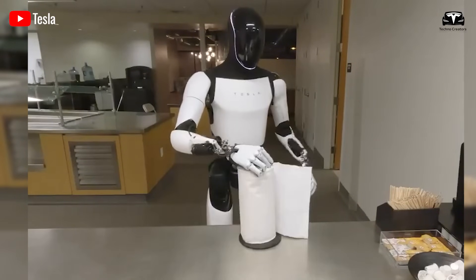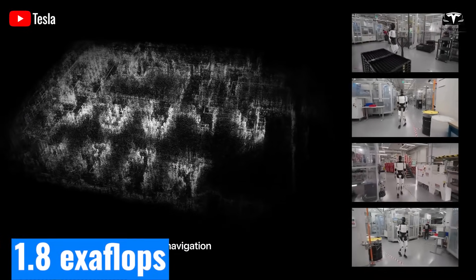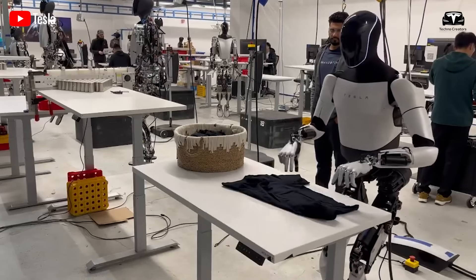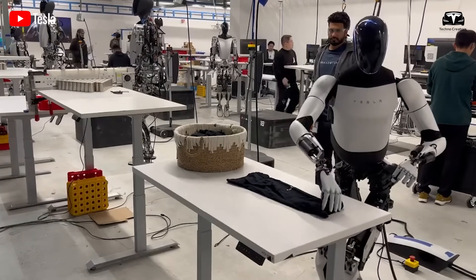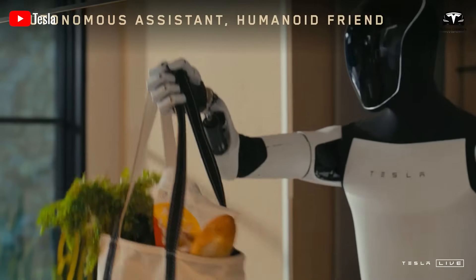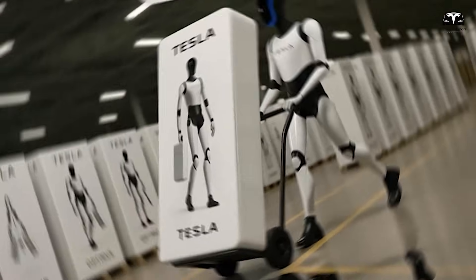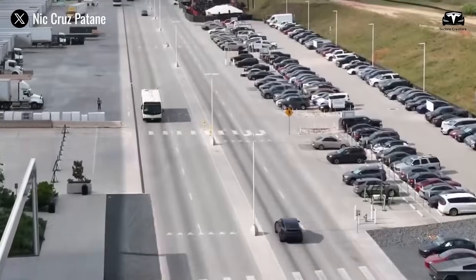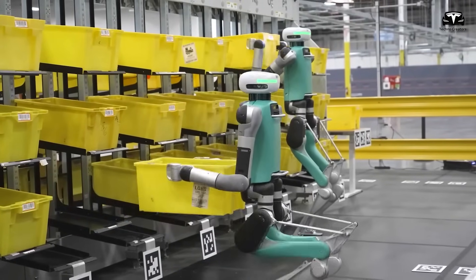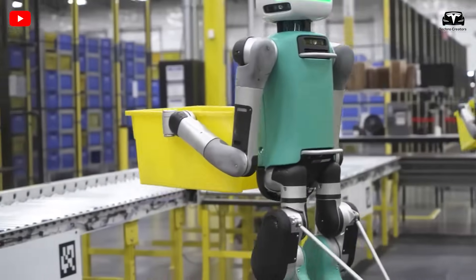The AI integration powering the new hand design is equally fascinating. Tesla's Dojo supercomputer, training millions of robot-human interaction videos at 1.8 exaflops of processing power, provides the backbone for Grok AI's embodiment inside Optimus. Each time the robot manipulates an object, data is transmitted back to Dojo where reinforcement learning algorithms refine the efficiency of finger motion and grip strength. Within just three days of operation in a customer's home, an Optimus V3.5 can improve its efficiency in repetitive tasks by up to 40%, reducing errors from an average of 8 per 100 actions to fewer than 5 per 100. Competitors such as Agility Robotics Digit or Boston Dynamics Atlas lack such vast data pipelines, leaving their robots confined to pre-programmed routines rather than adaptive intelligence.